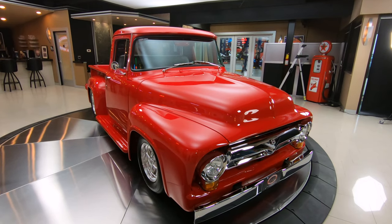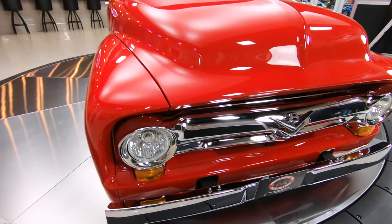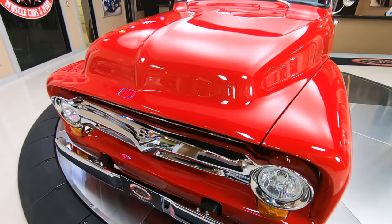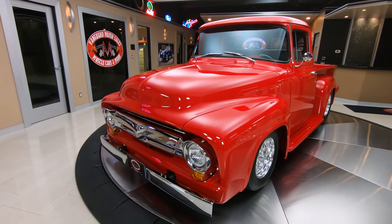You want to talk about Resto Modded Out, this baby has got it all. Beautiful restoration — she was on the rotisserie, the bottom side of it's just as pretty as the top. I'll tell you what, she is one beautiful truck. And look at the stance on it, I mean it is nearly perfect.